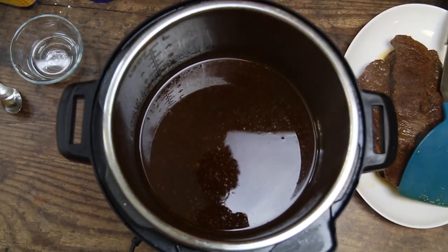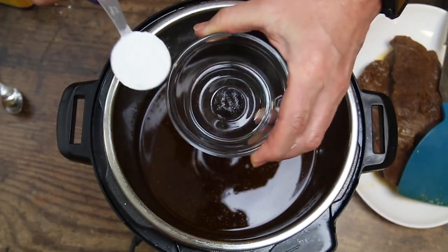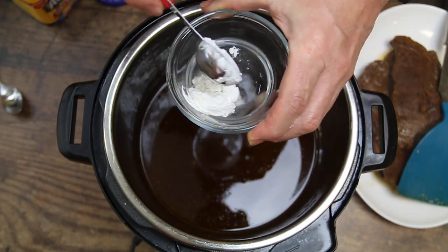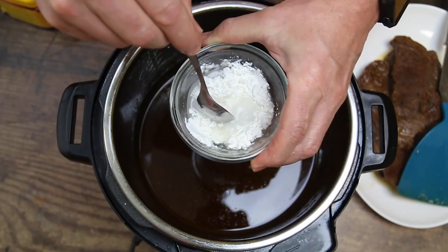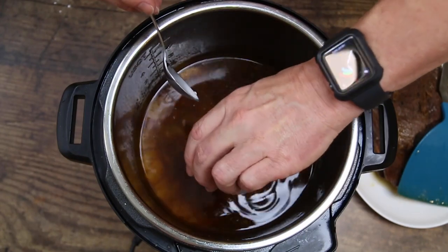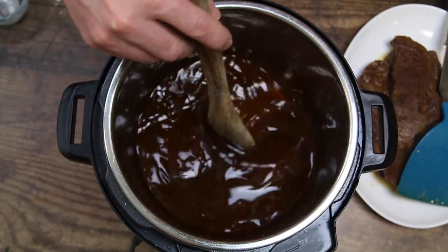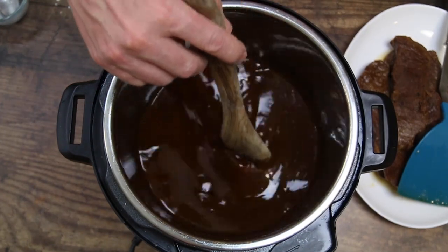What I have here is three tablespoons of water and I'll mix in two tablespoons of cornstarch to make a slurry. I've got my slurry mixed up — let's go ahead and pour that in there. Give it a stir and we're just going to keep doing this until we get the thickness that we desire. It won't take long because the sauté setting gets hot.